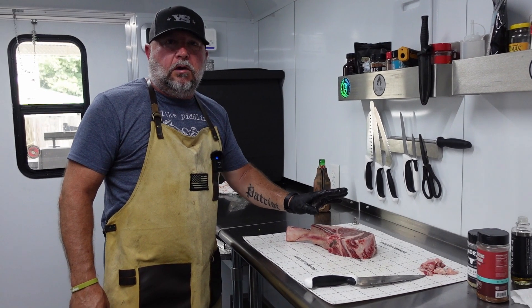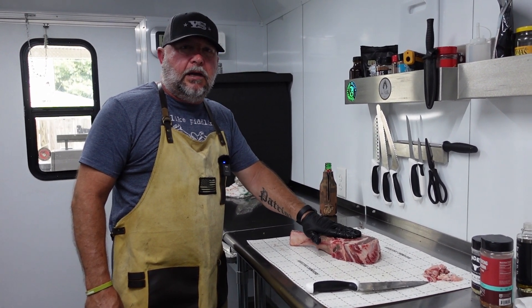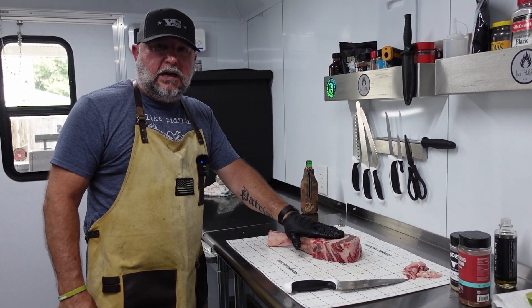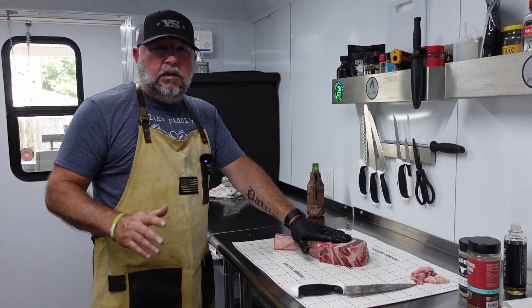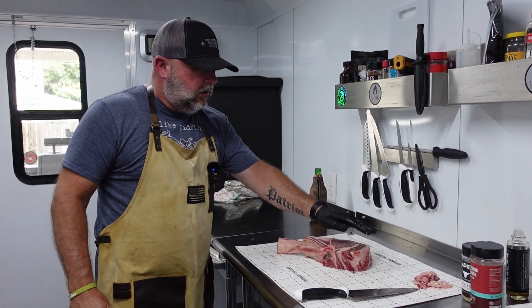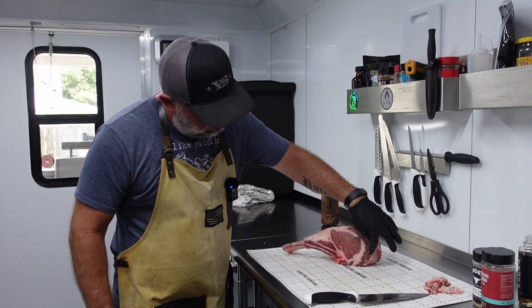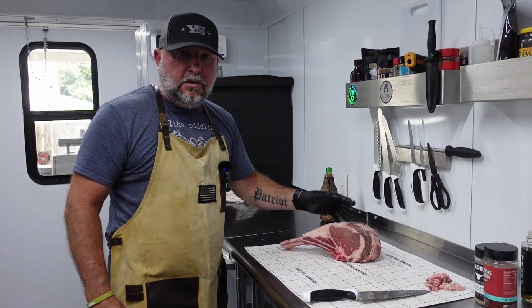Stay tuned. So what I'm working with today is about a three-pound, almost a three-inch thick cowboy steak. This is certified Angus — it is choice, not a prime or a Wagyu. I picked this one out because it's got a huge spinalis on the top. Should cook down really well.